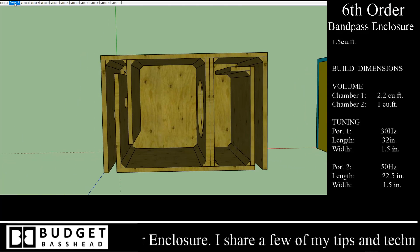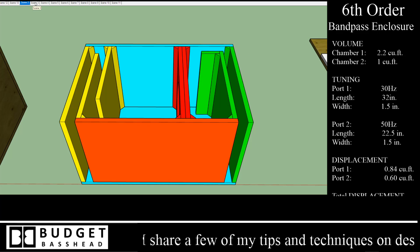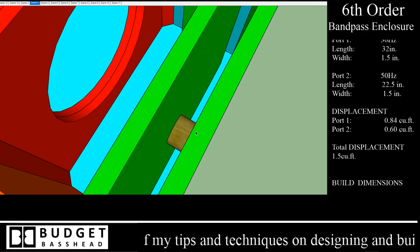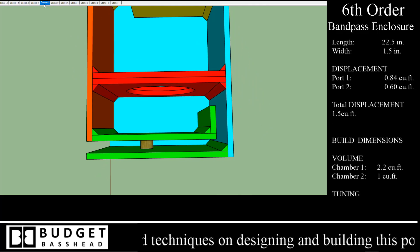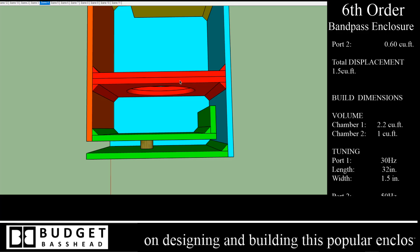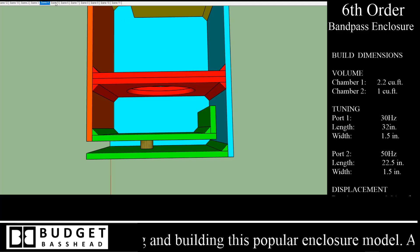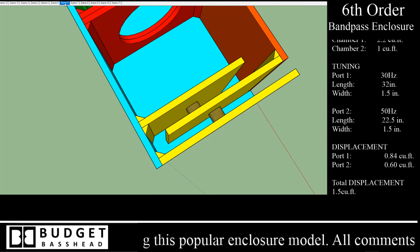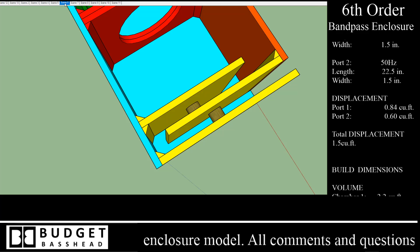I'm going to step through the scenes and give you guys a few views of what this would look like. The orange here is the front plate, the green is the 60 hertz port, and the little brown piece is a dowel that I use for bracing in my ports. The red is the baffle — it's dual layered, two pieces of three-quarter inch material giving it an overall width of one and a half inches.